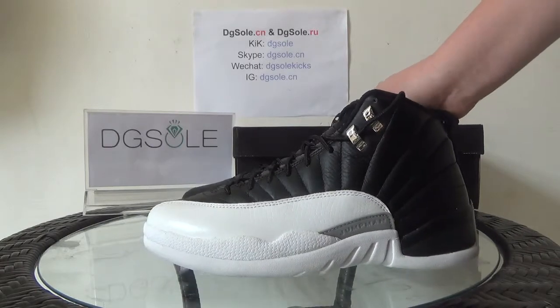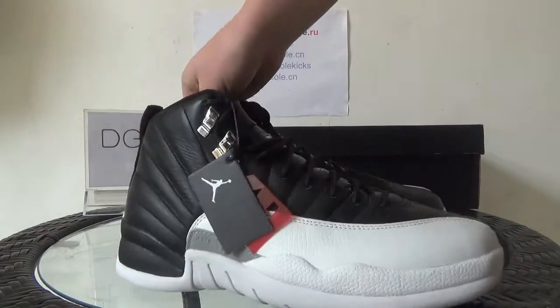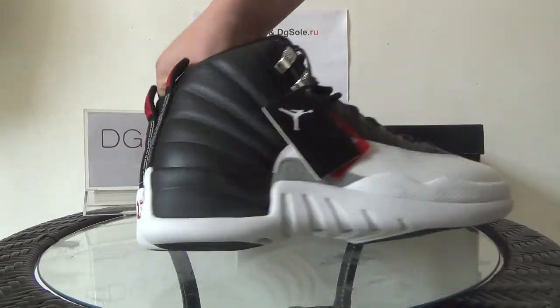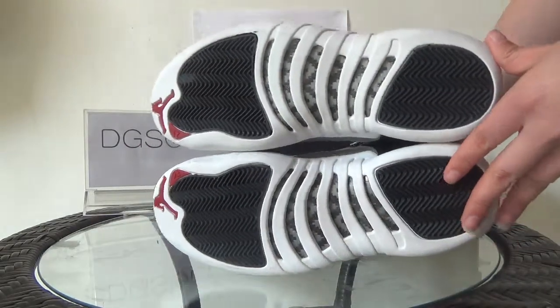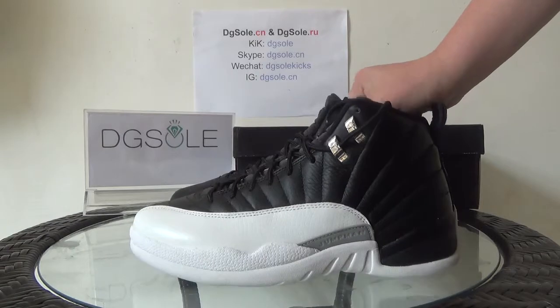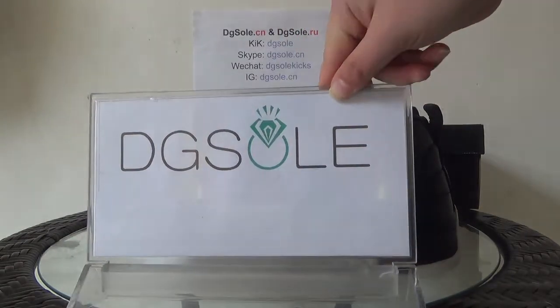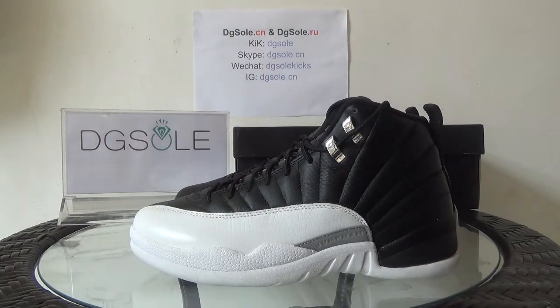That's all for this shoe. If you are interested in this shoe, you can click on the website. They also have some other contact information about us, and if you have any question you can contact us.